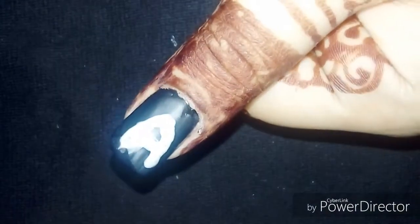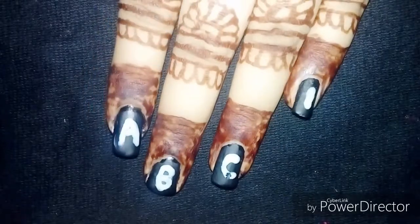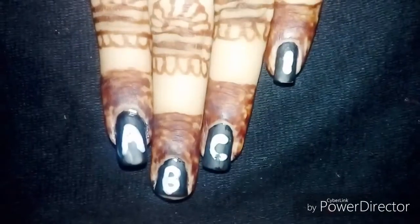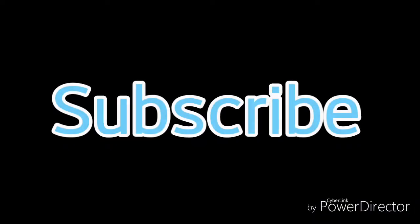And this is all done, guys. I'm really sorry for the lighting and for the short video. I hope you really like this video — make sure you give it a big thumbs up, don't forget to subscribe, and I'll see you soon in another video. Thanks for watching!